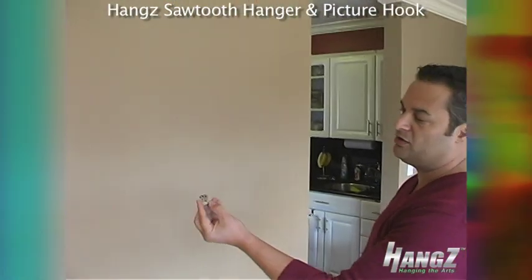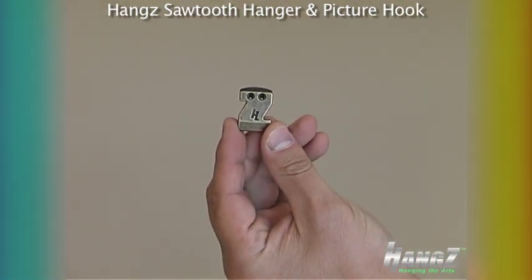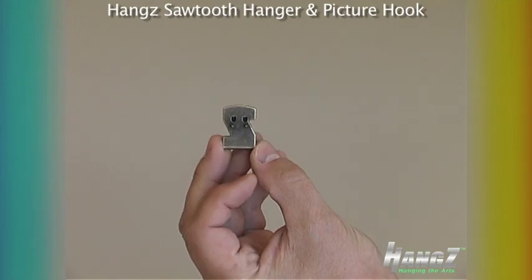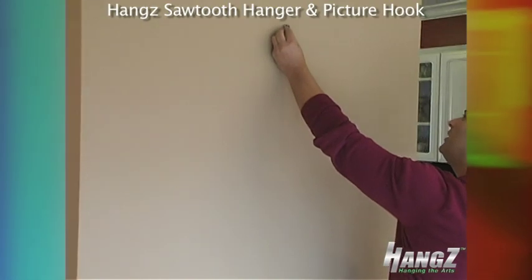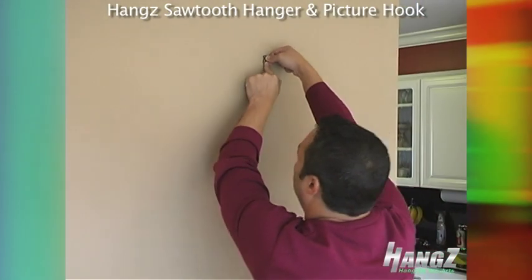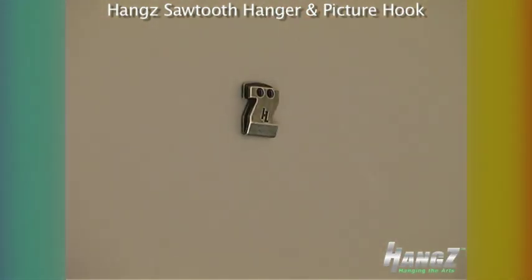To hang this particular item, we're going to be using the Hangs Sawtooth Hook Narrow. As you can see, there are two small prongs on the back of the hook. So what we're going to do is take the hook, put it up against the wall where we want it, and then give it a little push so that the prongs sit in the wall and hold the hook in place.